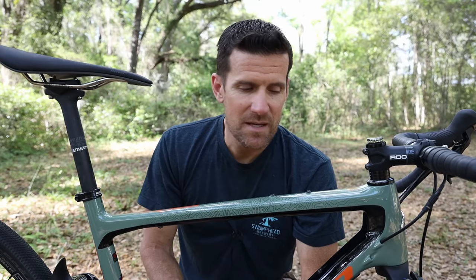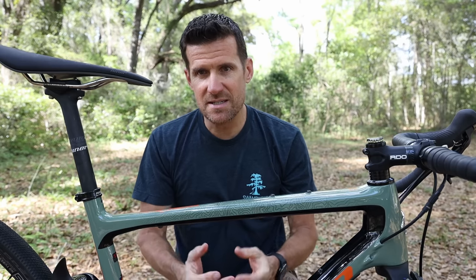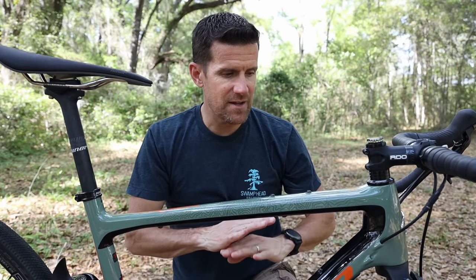This video is going to be my complete review of the Niner MCR 9. The first thing I want to say is this is not paid promotion. Niner have not paid me a dime for making this video. They've simply sent me a demo to use for two months and these are my thoughts.